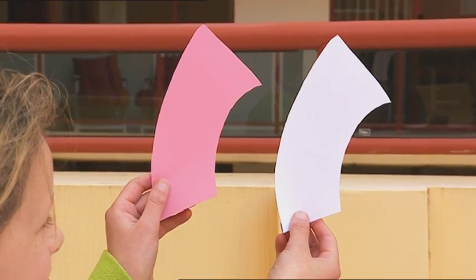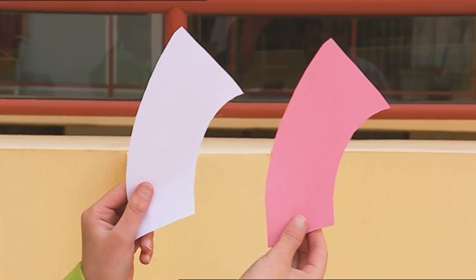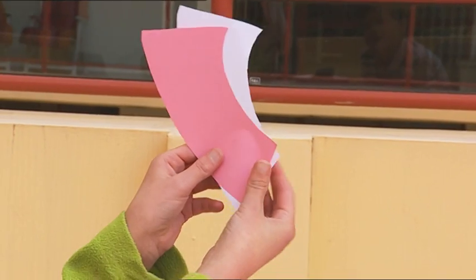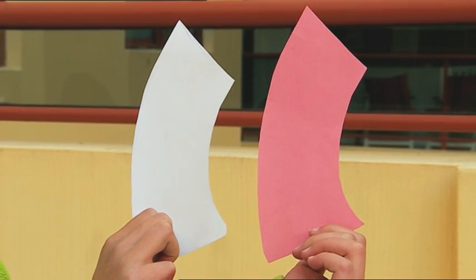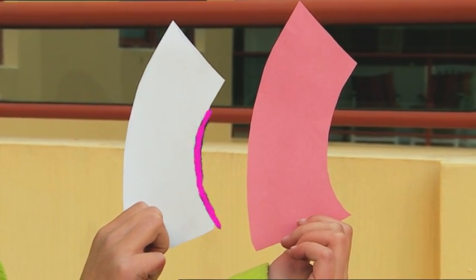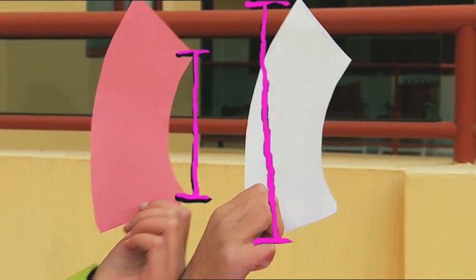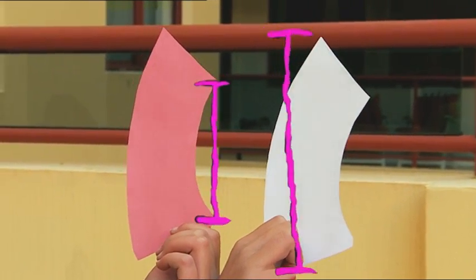Thought so. But what if I swapped them over? Which shape is smaller now? The white one. Swap again. Now the pink looks smaller. This is called an optical illusion. It happens because your eyes naturally compare the two curves that are closest to one another. Because the curve on the right is longer than the one on the left, your brain is tricked into thinking the whole shape is bigger.